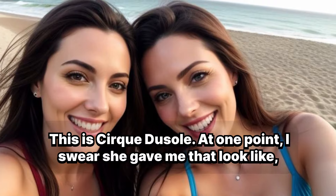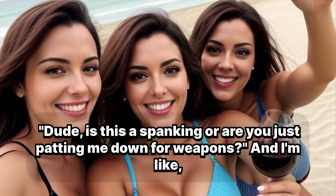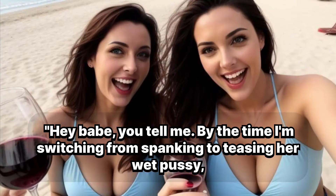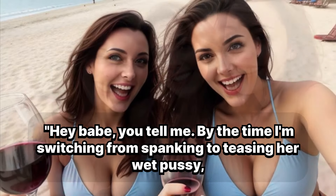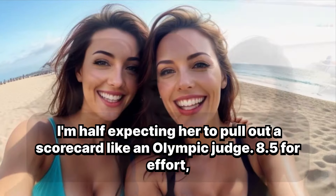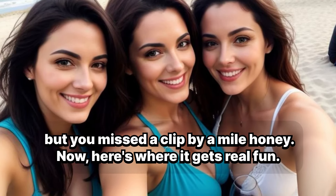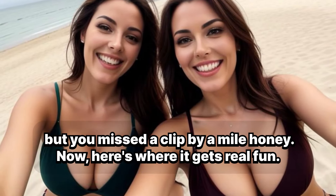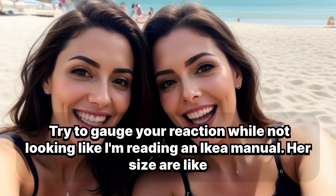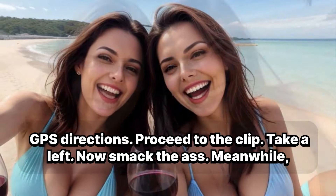At one point, I swear she gave me that look like, dude, is this a spanking or are you just patting me down for weapons? And I'm like, hey babe, you tell me. By the time I'm switching from spanking to teasing her wet pussy, I'm half expecting her to pull out a scorecard like an Olympic judge — 8.5 for effort, but you missed the clit by a mile, honey. Now here's where it gets real fun: try to gauge her reaction while not looking like I'm reading an Ikea manual.